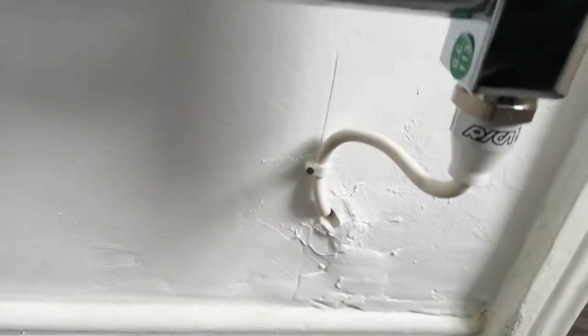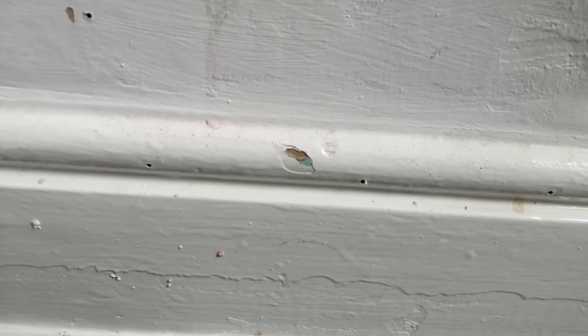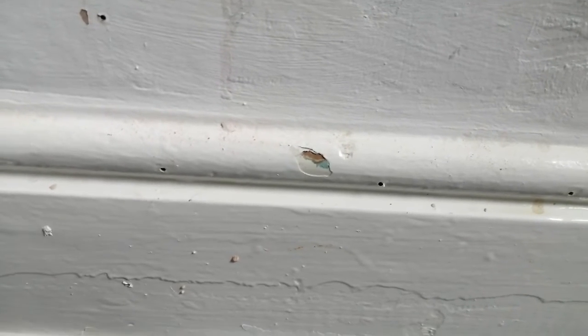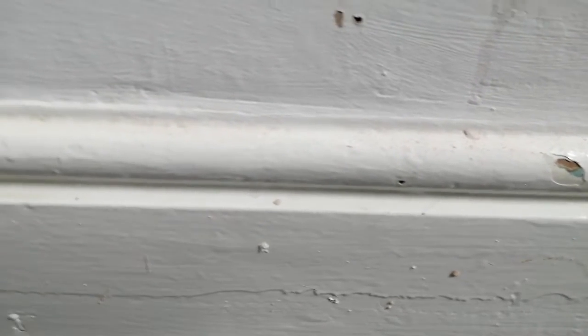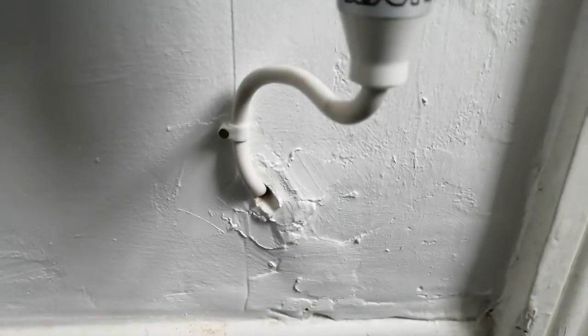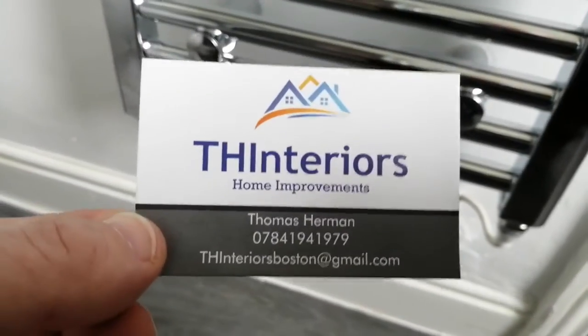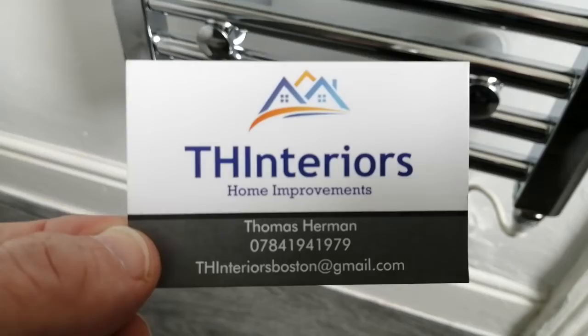Not made good. Remember where it used to be — we've got little nail holes and damage where they were hitting the wall with a hammer when they were putting it in. More nail holes going up the wall. So nothing made good from the last disastrous attempt, and then a fairly disastrous attempt this time. TH Interiors version 2.